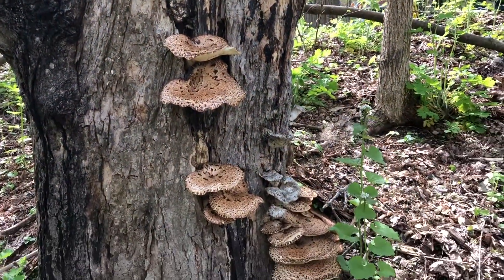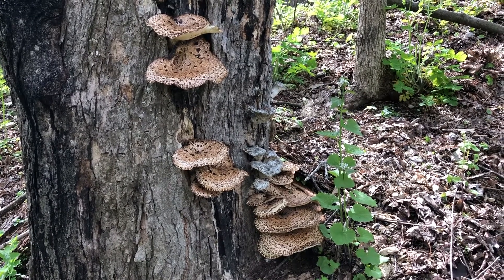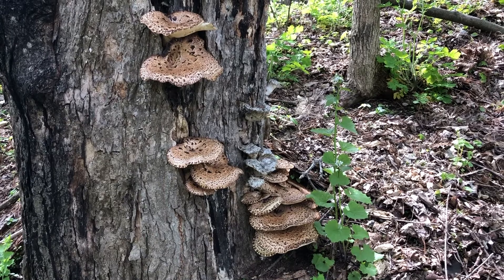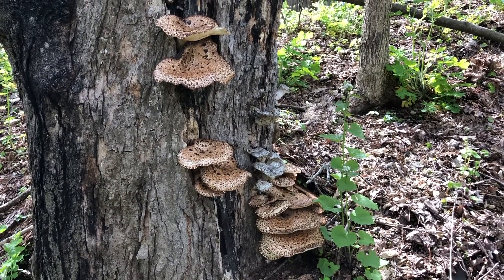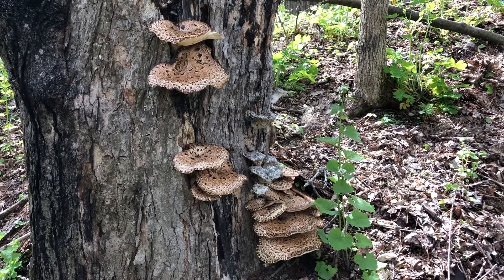This interesting fungus is called Dryad's Saddle. It looks like a saddle that you would wear on a horse. It comes out in big shelving forms, and these are sort of medium-sized ones.